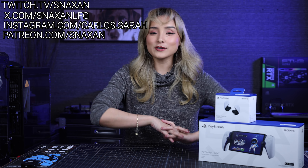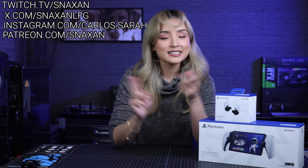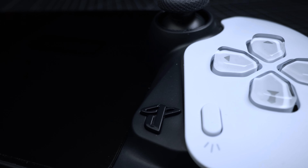It's Naxx and welcome back to my channel. Today's video is going to be a good one. We are going to be unboxing, setting up, playing with, and we're going to know what it is and what it's not — and I'm talking about the PlayStation Portal Remote Player.